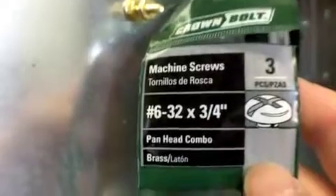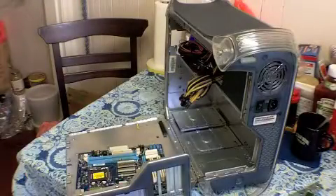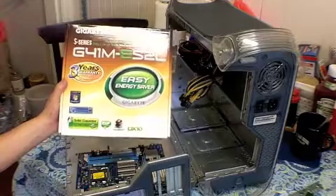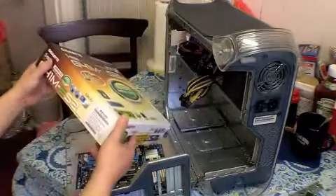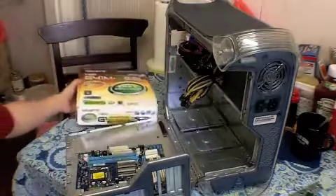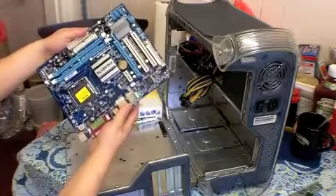The motherboard I'll be using in this build is the Gigabyte G41M-ES2L, revision 1.1. This is how it looks — it's a micro ATX board.